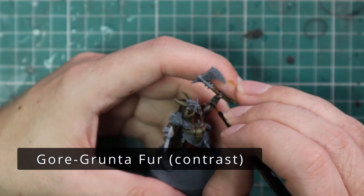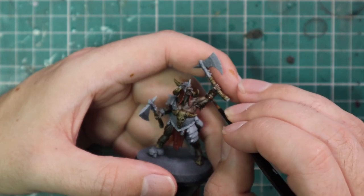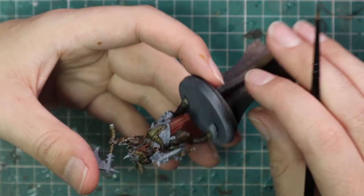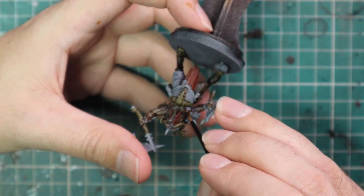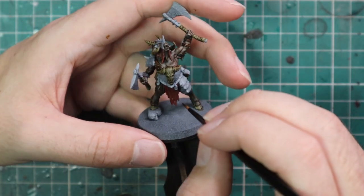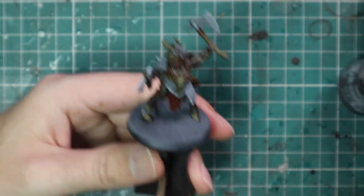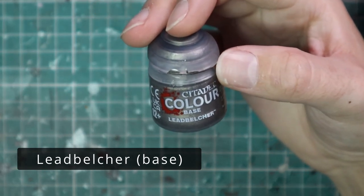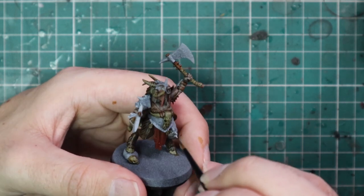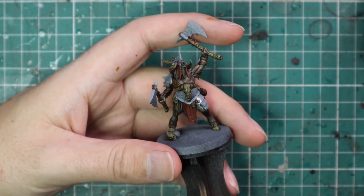Gorthor Brown was used for all of the straps — the straps holding on all of his armour panels, around his wrists, his big chest piece, it goes around the back, and he's actually got a normal belt on too. After that we're going to jump over to Leadbelcher and just base coat all of the metallics: every single piece of scrap armour bolted to his body plus the two axe heads, to give it a nice base coat.